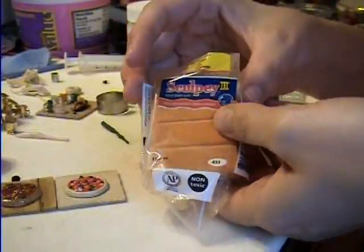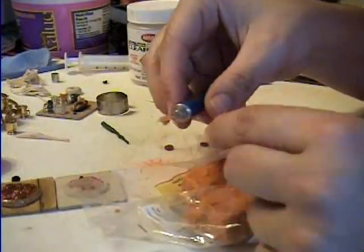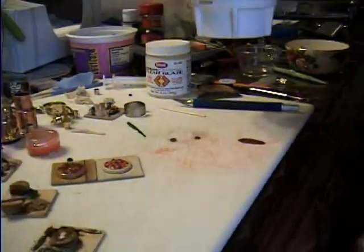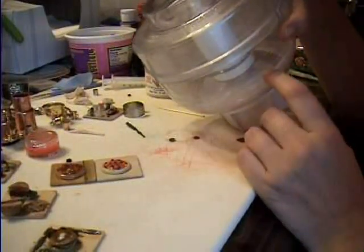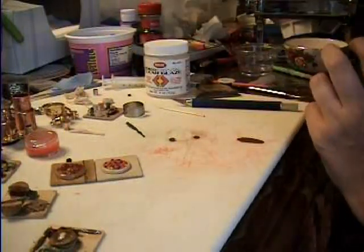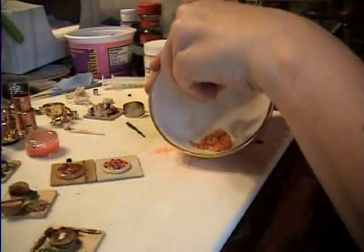For the cheese, I'm using sweet potato colored Sculpey. I take very, very thin little slices — real thin and a whole bunch of them — and you bake them in the oven so they're really hard. Then I have a food processor — an old blender one — and you put it on the blender and throw in the big chunks of clay and grind it up. Do not use your food processor for real food after you use it with clay. Here is the ground up orange parts, and this will be the cheese on top of the pizza.